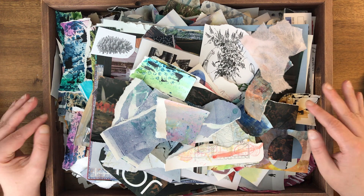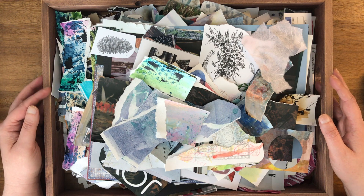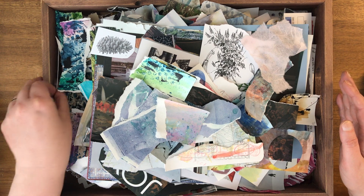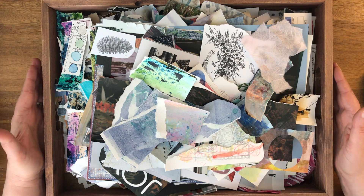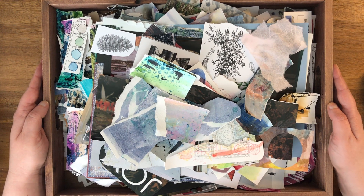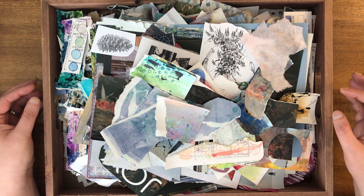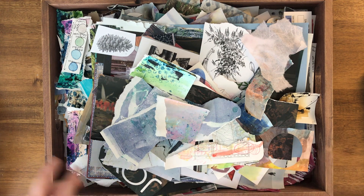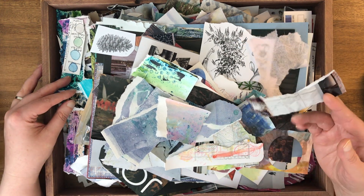The original inspiration for this is I took a couple of fabulous mixed media classes from this artist named Laly Mill, and her classes are amazing. She is a really great instructor, very inspirational, and she has a lot of great process pieces in her courses where she shows you how to make a lot of really interesting materials, a lot of which is based around using different media to create collage materials.